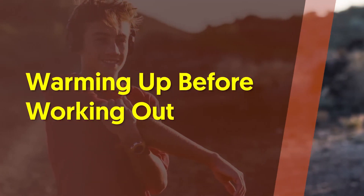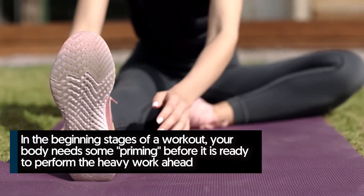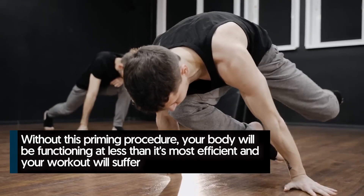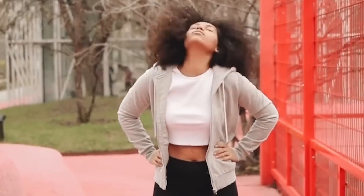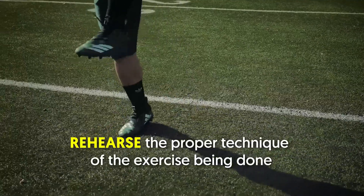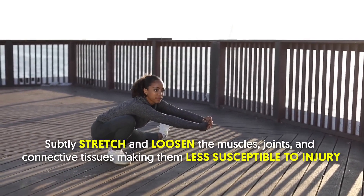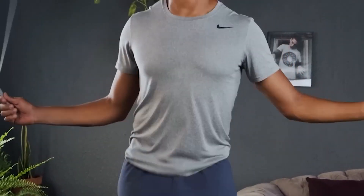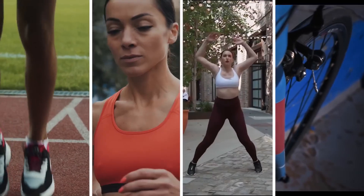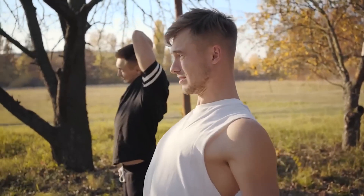Warming up before working out serves several very important purposes. In the beginning stages of a workout, your body needs some priming before it's ready to perform the heavy work ahead. Without this priming, your body will function at less than its most efficient. The warm-up primes the nervous system for heavy work, increases mental alertness, rehearses proper technique, and subtly stretches and loosens muscles, joints, and connective tissues, making them less susceptible to injury. Start with a general whole-body movement — jumping rope, jogging, jumping jacks, or stationary cycling — to get blood flowing.